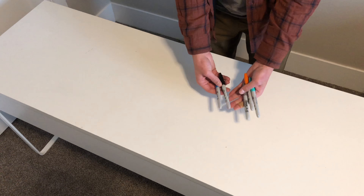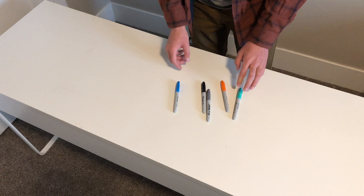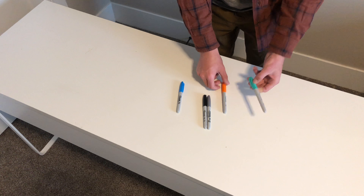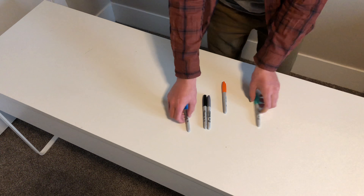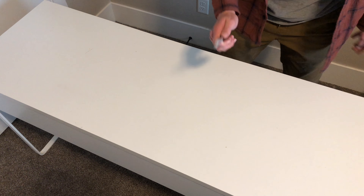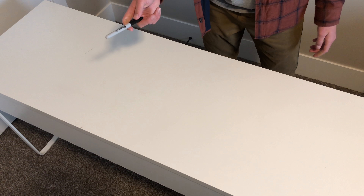So now these are just the colors that I'm gonna use — black, gray, orange, a greenish color, and blue. I'm gonna start by outlining a design with the black one.